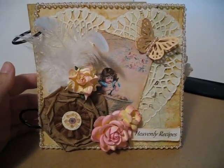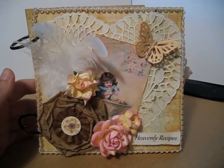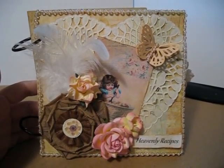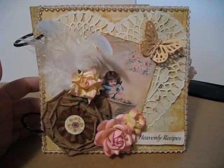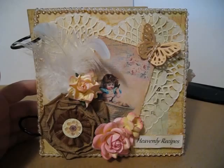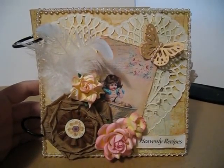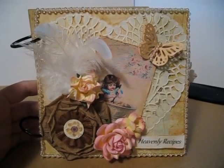Hi guys, this is Lacey and it's my first shot at a YouTube video. I'm going to show you a mini that I've been working on. This is for a class I'm planning on teaching in my hometown Woodward. I actually used the June Heavenly Kit from my website www.vellacreations.ning.com.